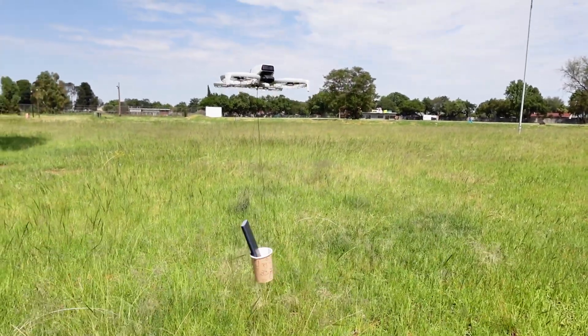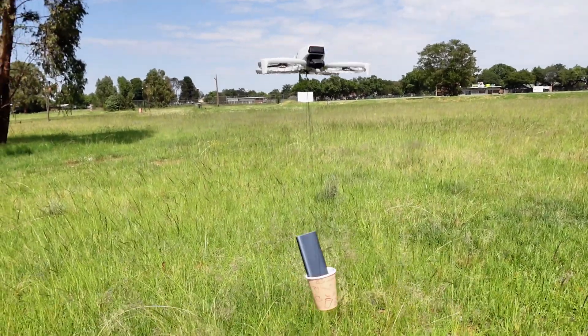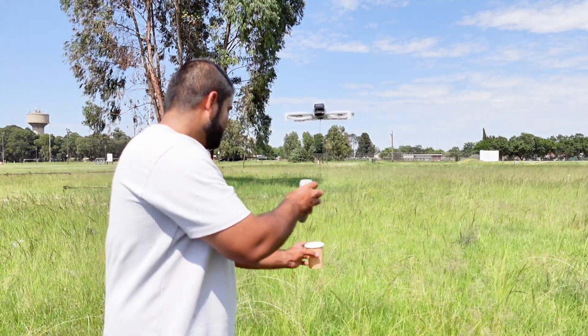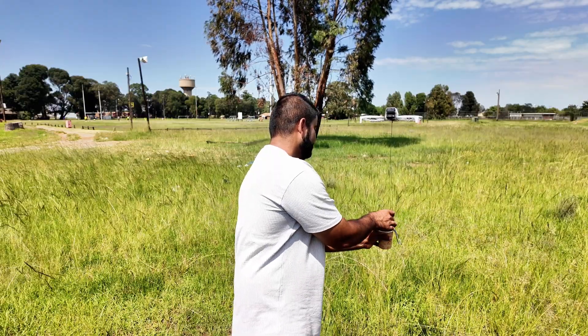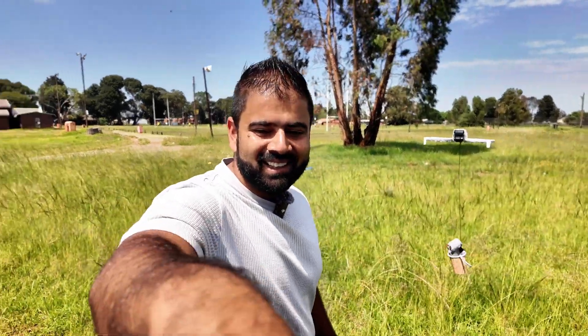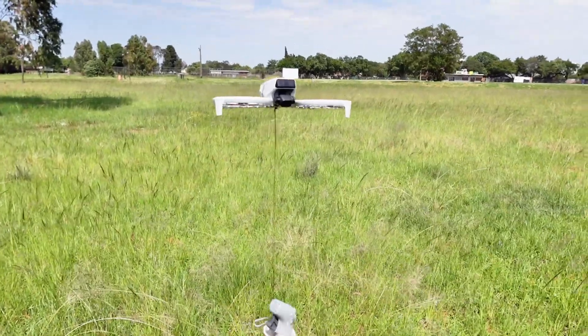It is struggling obviously with the 150 grams but it's still handling it, it's not triggering the landing. 190 grams — it's still hovering properly, 190 grams on the DJI Flip.